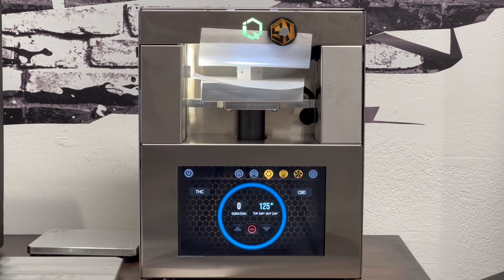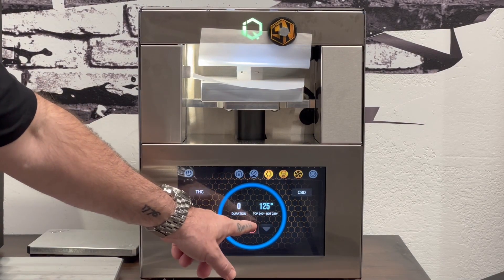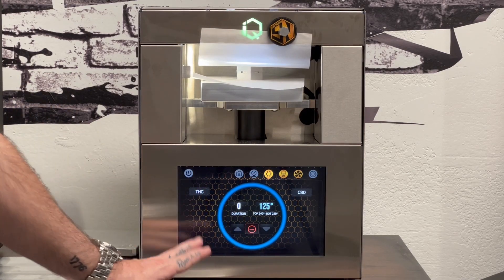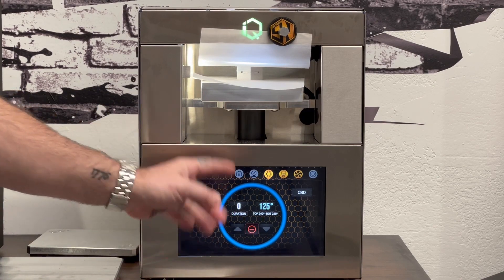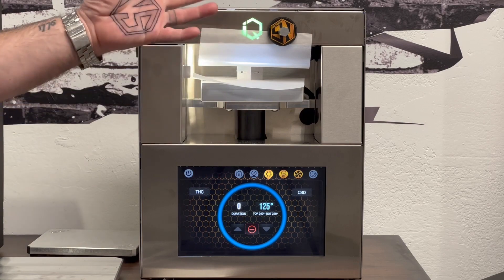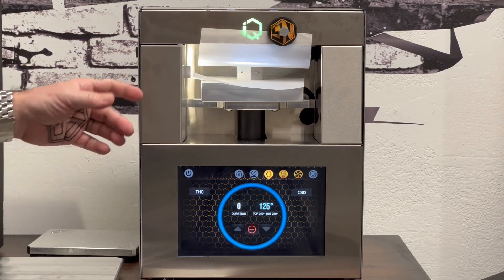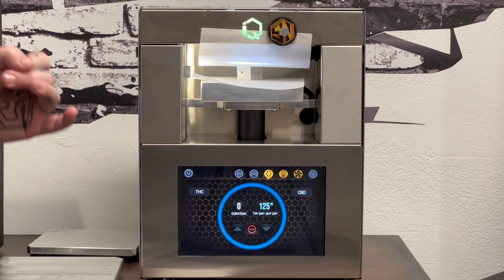Okay guys, so you can see the actual plate temperature is down here in the small writing, but the decarb has ended, but it's still hot. Obviously we're taking that into consideration. If you pulled it out right now and hit stop, it would explode on you. There's a lot of pressure inside the capsule. That's one of the secrets to our decarb capsule — it decarbs like it does.